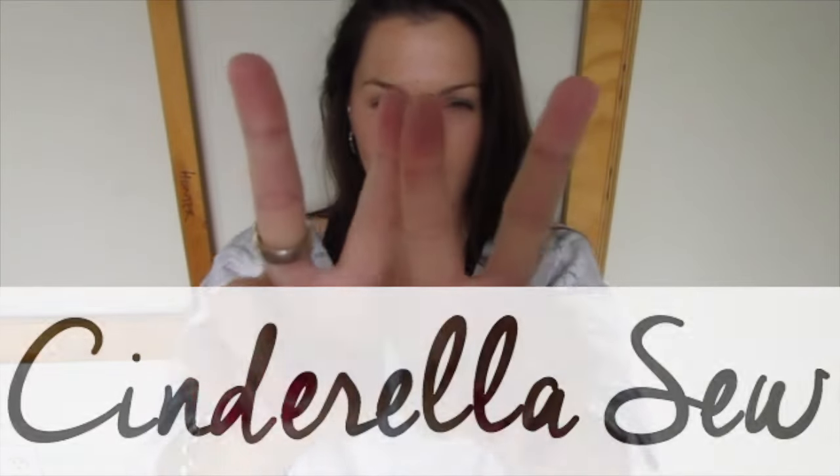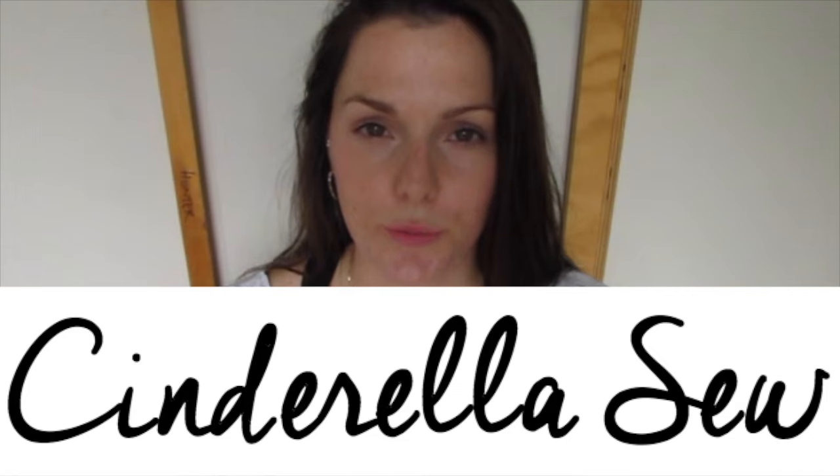Here's what it looks like after — really easy to do. Thank you so much for watching Cinderella Sew, and I will see you soon. Peace.